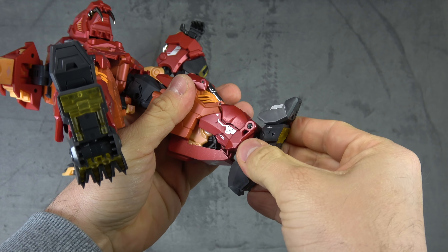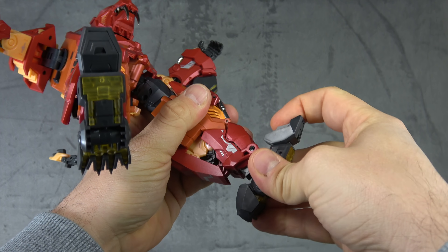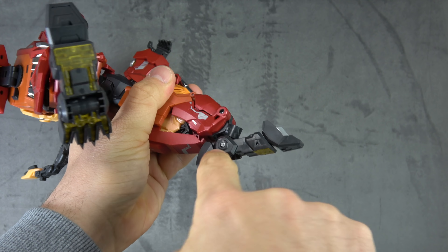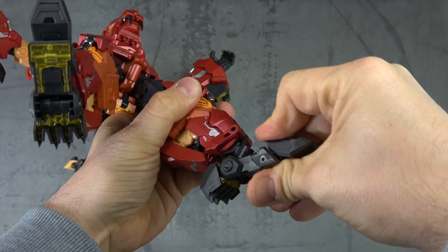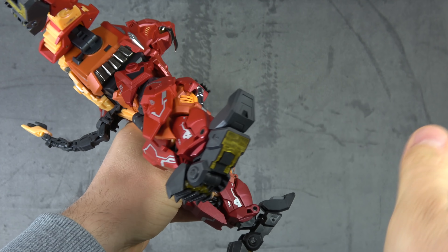It may be a double-jointed knee, but you really only get to utilize the single joint — either way it gets you 90 degrees. We have metallic orange, metallic red, flat orange paint, chrome, and die cast — all with tampo paint on top. Beautiful results with no complaints. The ankles are on a swivel for an ankle rocker, plus a hinge for ankle tilt up, a toe tilt up, a toe tilt down hinge, and a heel spur that articulates down for additional support.